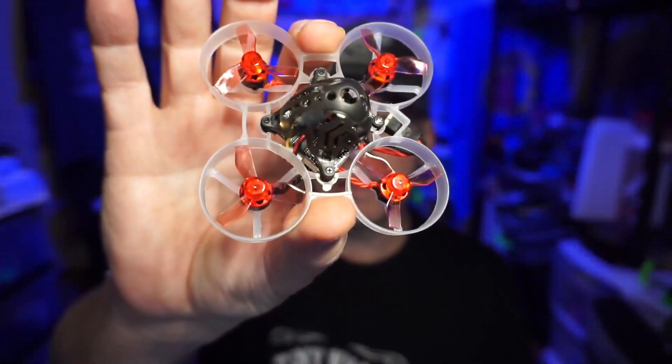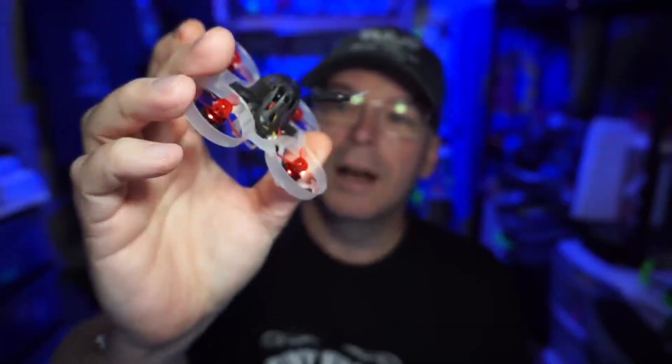Hello everyone, today we're taking a look at two Happy Model products and ExpressLRS. Inside this little whoop is a 1S all-in-one flight controller with an ExpressLRS receiver in there.